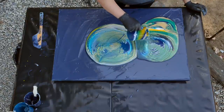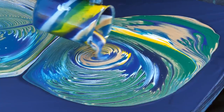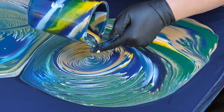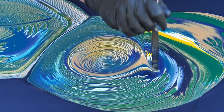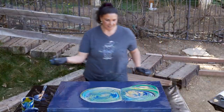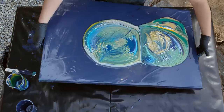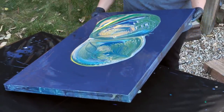I want to do it right here in the middle of this one, because I'm not crazy about all that green. So now for this part — this is the cool part that I wanted to show you. When that stretches out, I think it's going to be really, really cool. So let's go ahead and tilt this and see what happens.